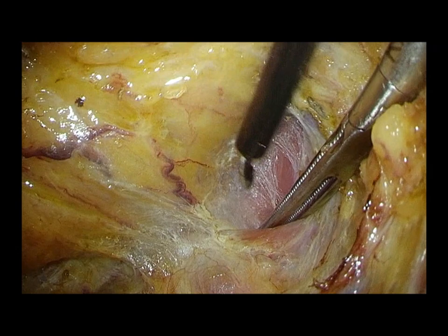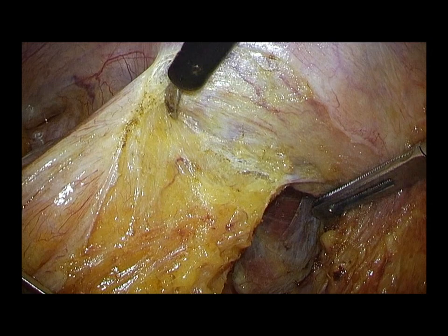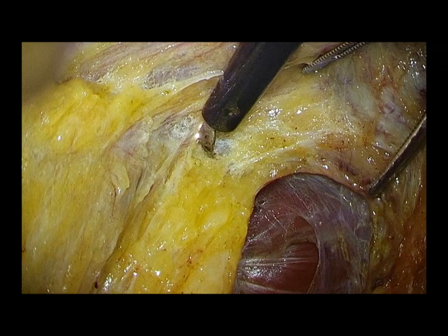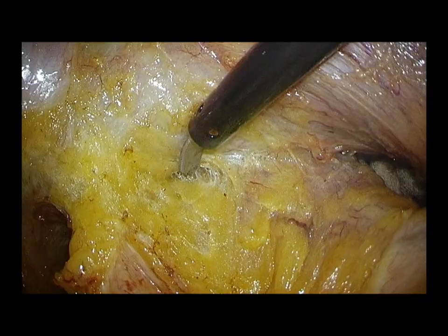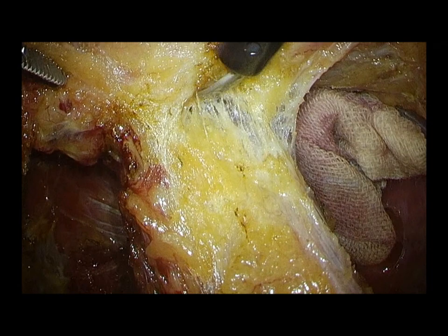On the anterior side, the whitish connective tissue on the seminal vesicle is carefully preserved. Behind the seminal vesicle, the neurovascular bundle is identified and carefully preserved with the covering whitish connective tissue. As the dissection goes distally, the neurovascular bundle approaches medially.